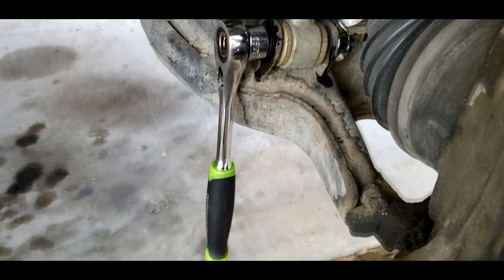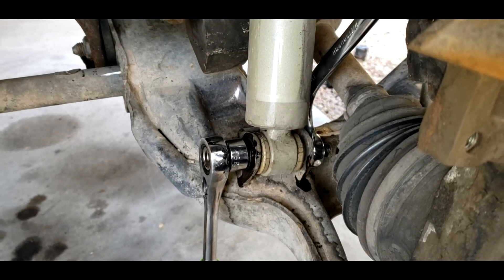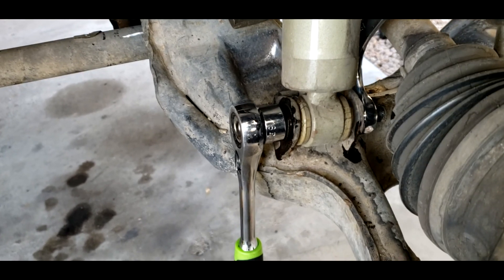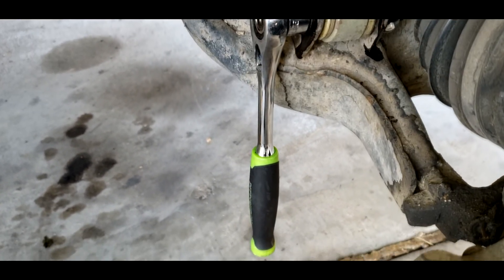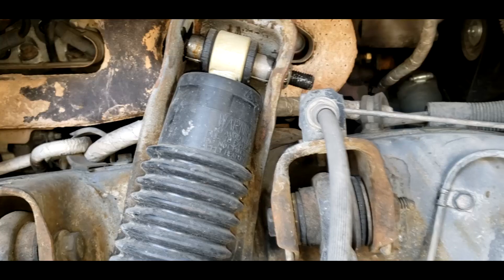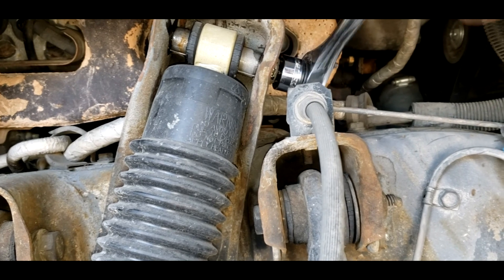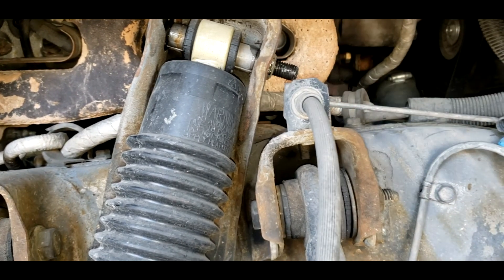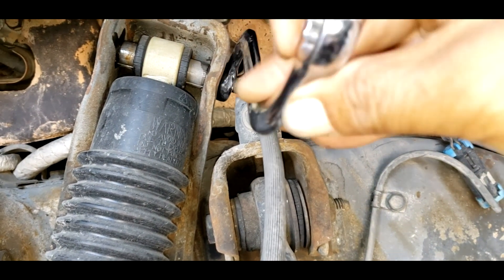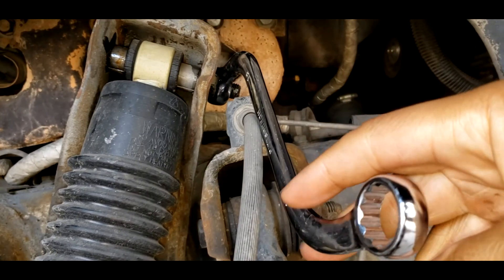Because there were a few things in the way, I ended up using the ratchet to loosen the bolt and using the wrench to hold the nut. Both top and bottom had stuff in the way where I couldn't do it the opposite way. If I tried to use the ratchet on the other side, it would've been way too tight. Because of this thing right here that was in the way, I figured I was better off just using this wrench to hold the nut and then use the other one to loosen the bolt.